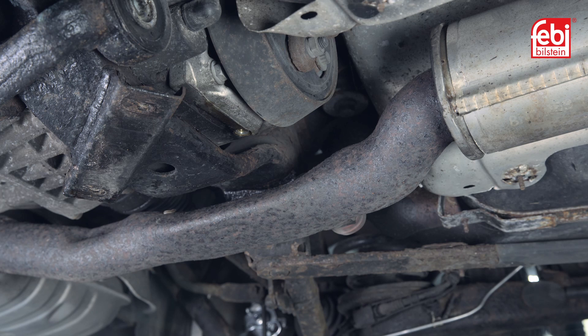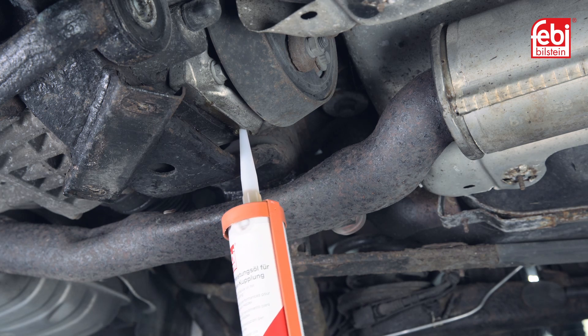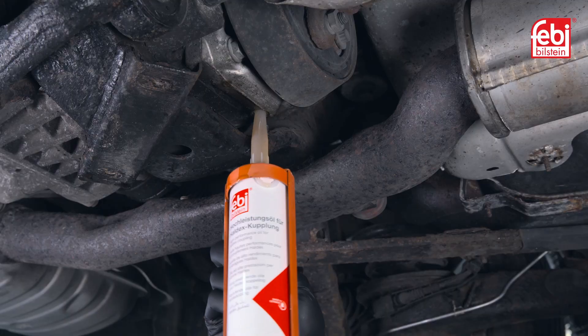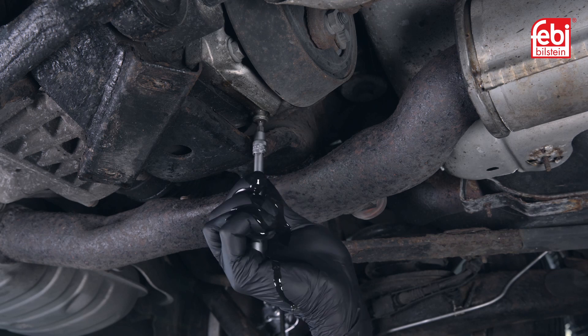To fill the coupling with fresh oil, remove the drain plug and insert oil cartridge 101-170 and pump the contents into the coupling using a cartridge gun. Remove the cartridge gun and immediately screw in the drain plug so as not to lose any oil.